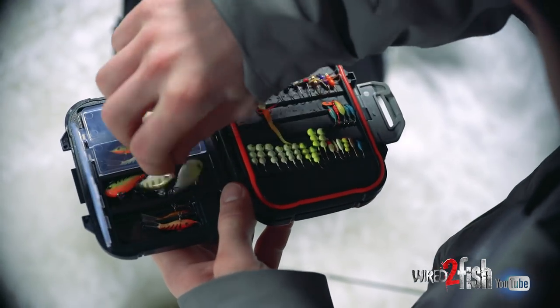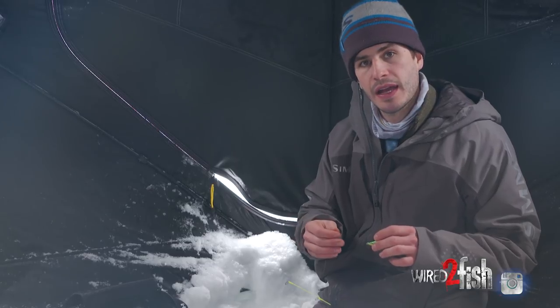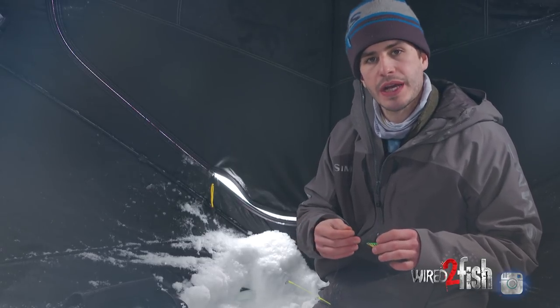We're gonna do a little creative editing and take some screenshots so you can see the difference between this bait tied on at the same gain that I had with that four millimeter or 30-second ounce tungsten jig, to see how much better the return is gonna be off this bigger size bait.